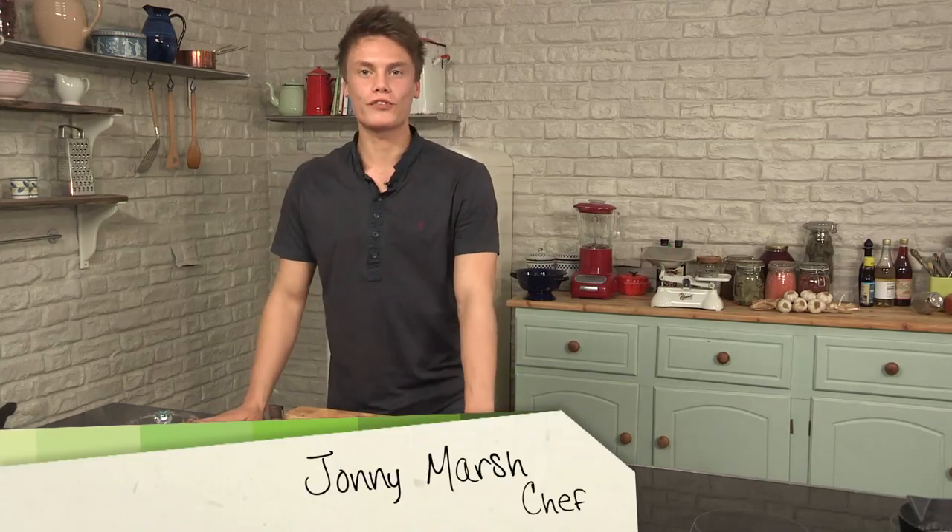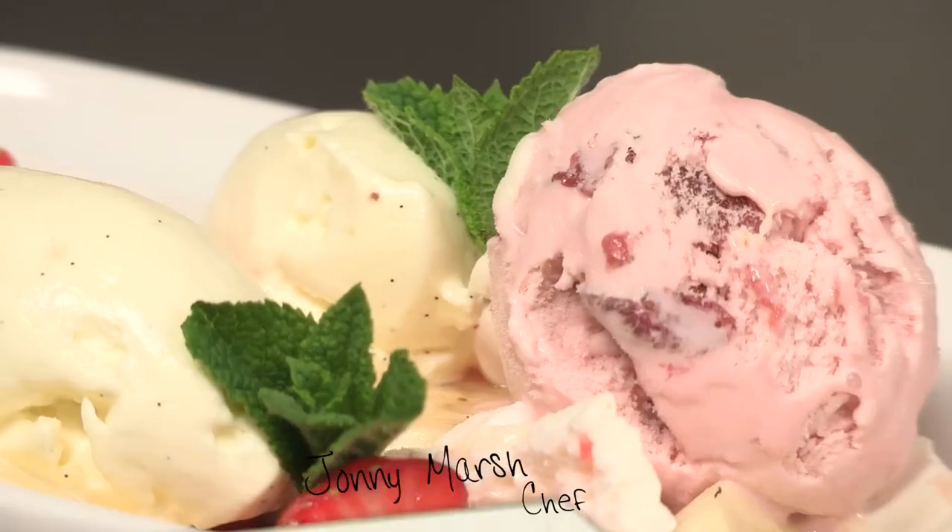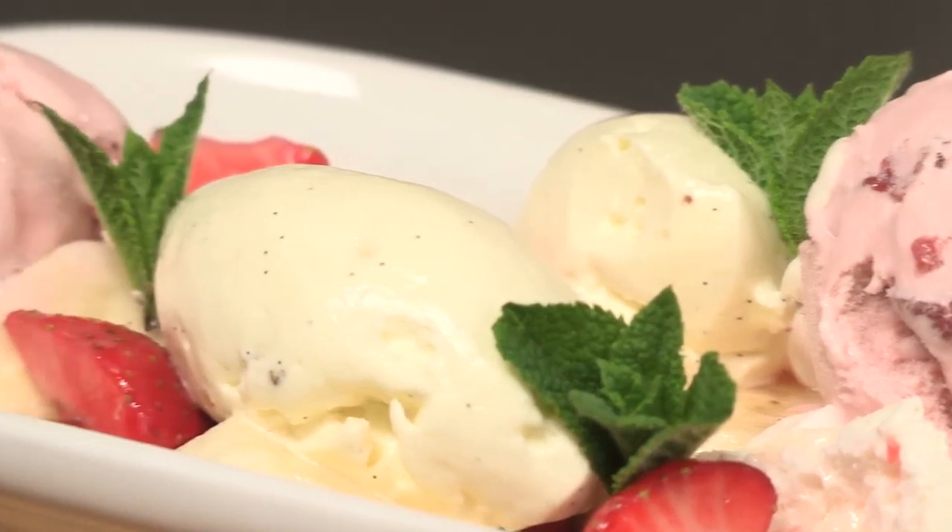Welcome back to my food series on retro food. I'm Jonny Marsh, the head chef for Food by Jonny Marsh. In this episode I'm going to show you how to make a banana split.